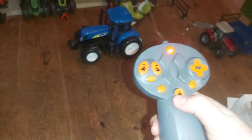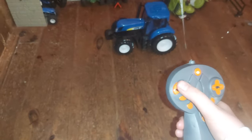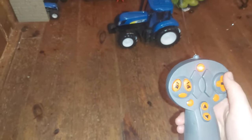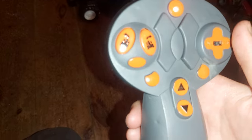It looks like a T7 or TN, and it's remote control. There are two turn buttons, and the D-pad does not look right because it's not actually a D-pad.